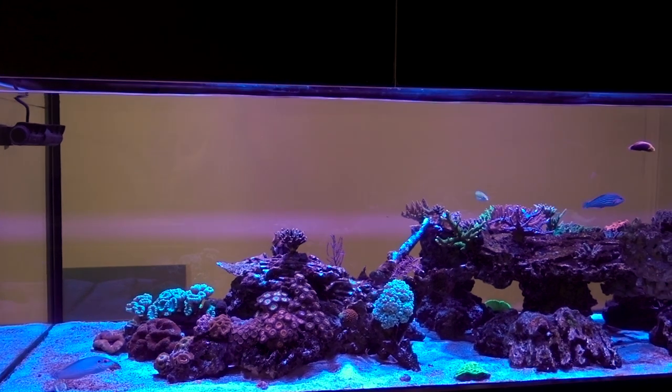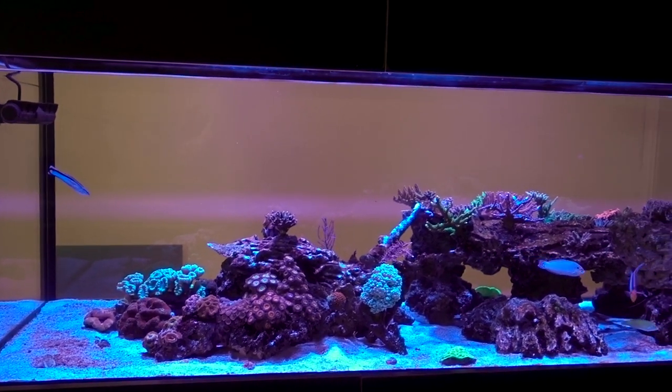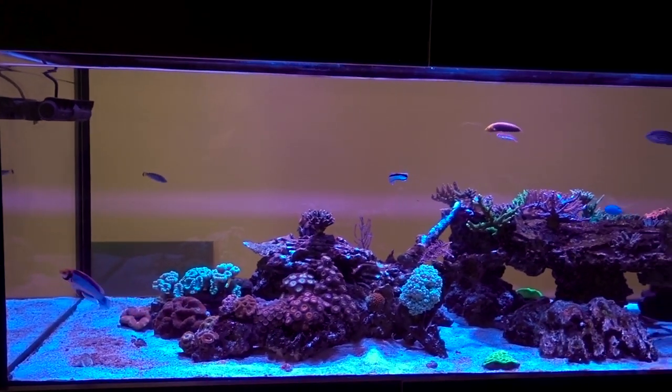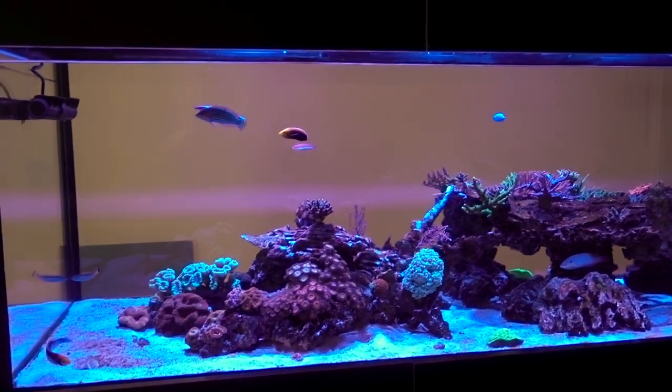Alright, so that is everything switched off in this room. The only thing that is still running is the return pump of the pico because I couldn't reach the plug, and the PC. So there is going to be a little bit of noise from the PC fans, but not too much — it's very very quiet in here now.